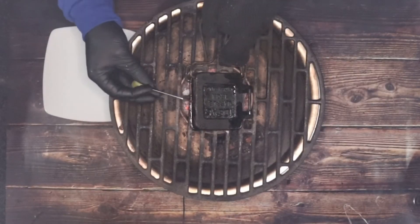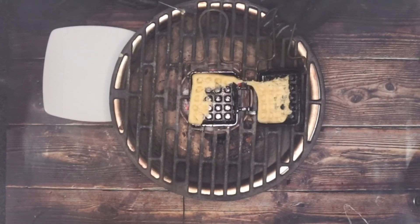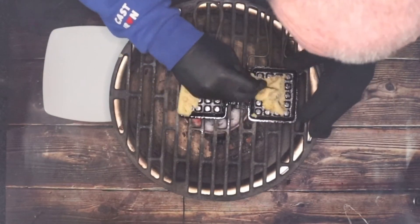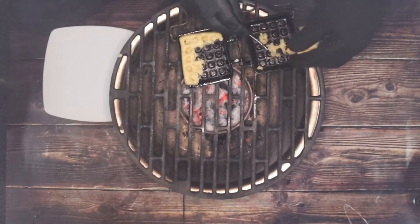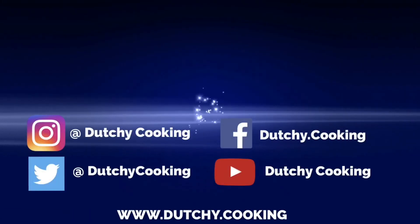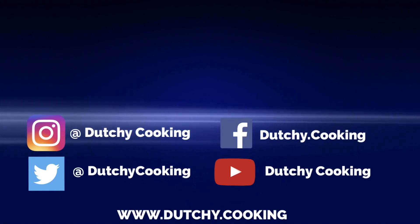Things don't always go to plan here at Dutchy Cooking — take a look at my first attempt at making a waffle! If you like what we're doing here, please subscribe and don't forget to hit that bell.